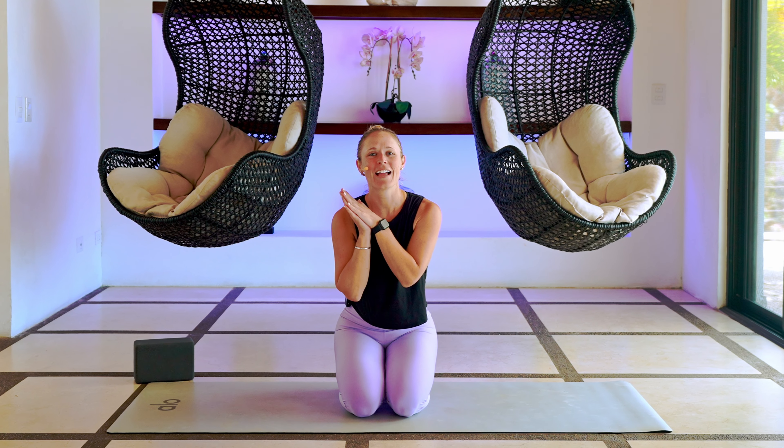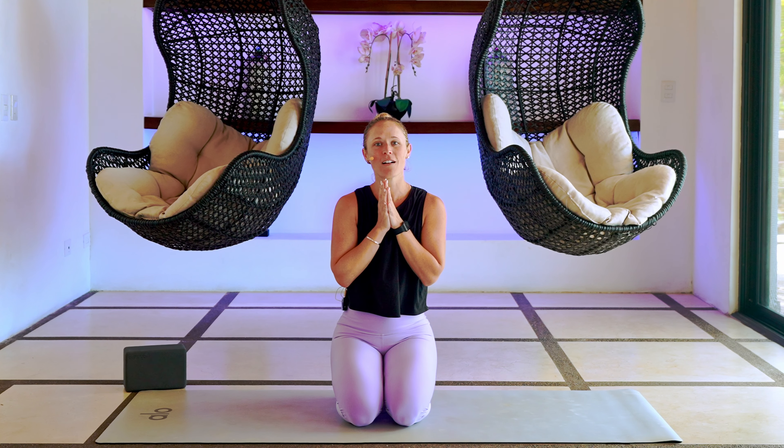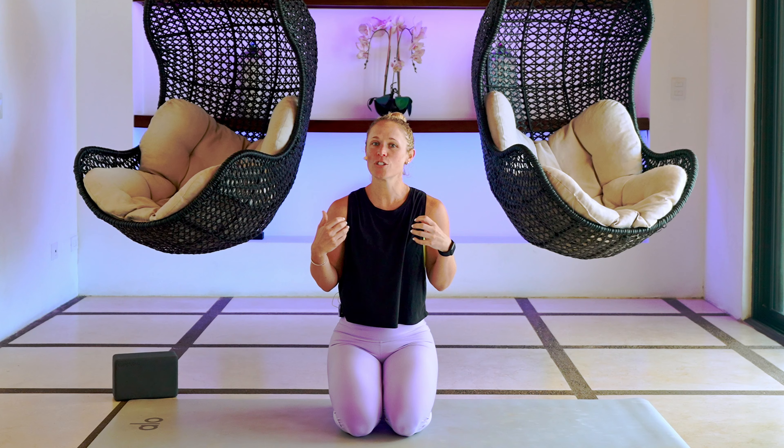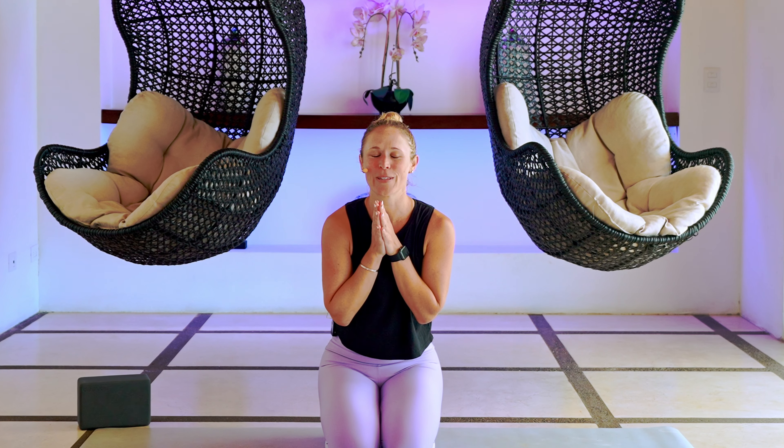Hello, I'm Dr. Melissa, and welcome to today's class. We are going to be focusing on our core and our pelvic floor strengthening, just in a different way. We're going to be all over our mats in today's class. If you happen to have a yoga block, go ahead and grab that. If not, no worries — go grab your mats and let's do this.